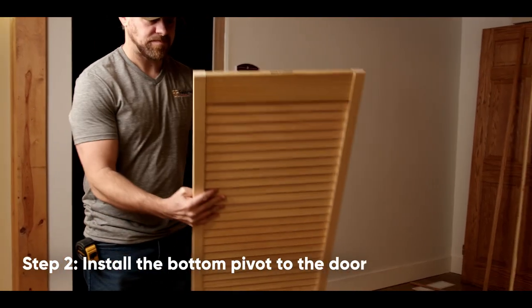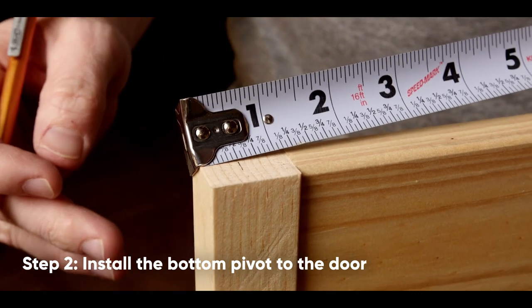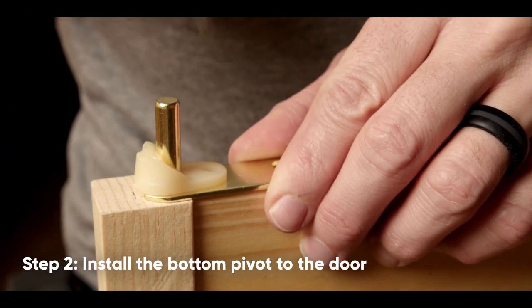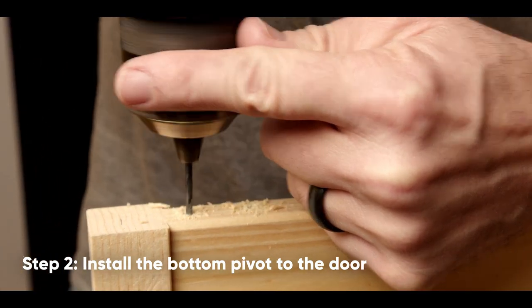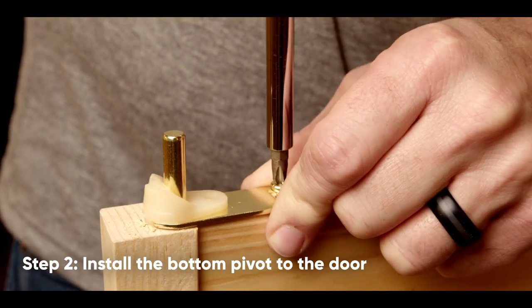Attach the top pivot assembly to the door with the countersunk Phillips head screws. Now flip the door over. Measure a half inch from the finished edge and mark the location with a line. Place and center the bottom pivot on this line and mark the holes. Set aside the hardware and pre-drill the holes with the 1/8-inch drill bit.